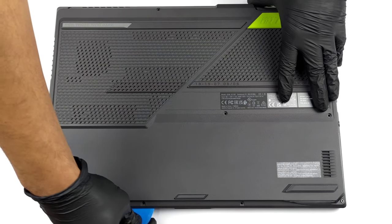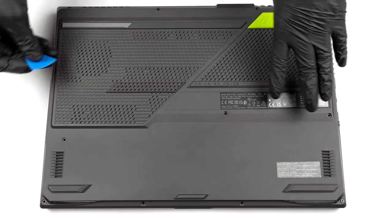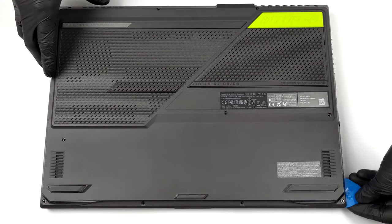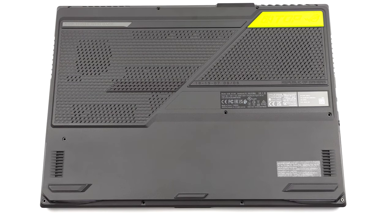To access this notebook's internals, you need to undo a total of 11 Phillips-head screws. One of them is captive and slightly lifts the bottom panel, so you can start the prying process from there.